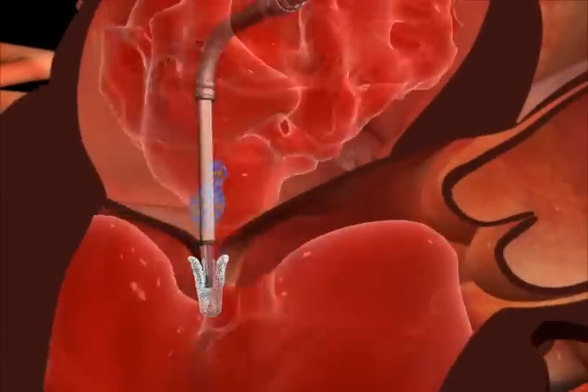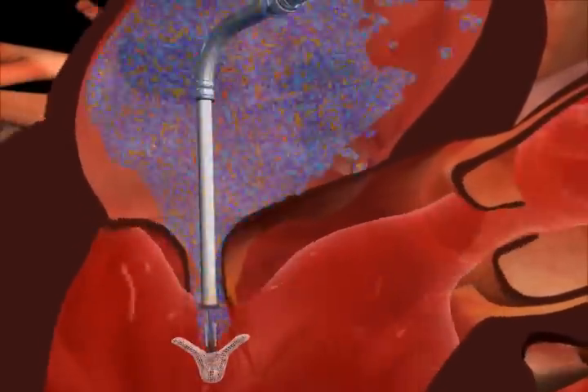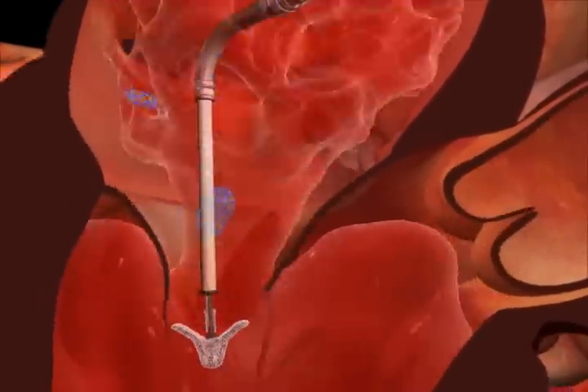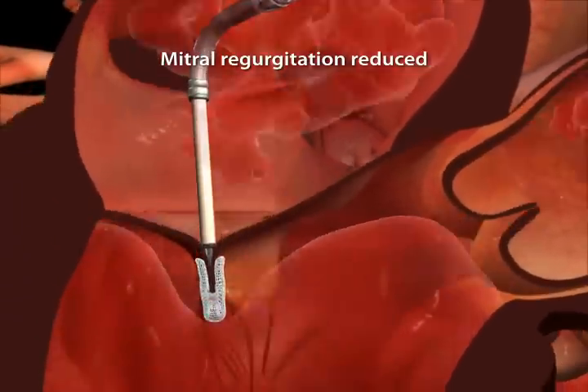If the MR reduction can be further improved, the leaflets are released and the clip re-advanced. Positioning adjustments may be made and the leaflets are grasped again to reduce MR.